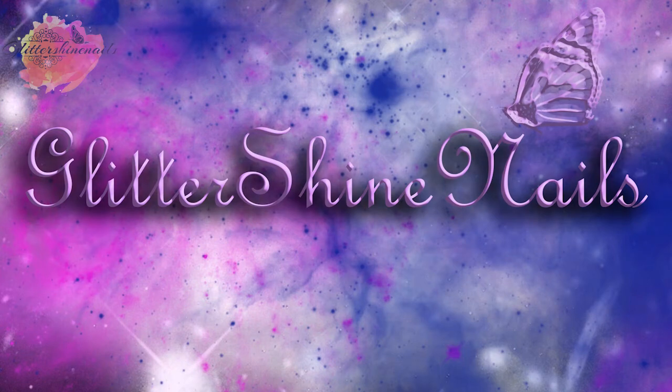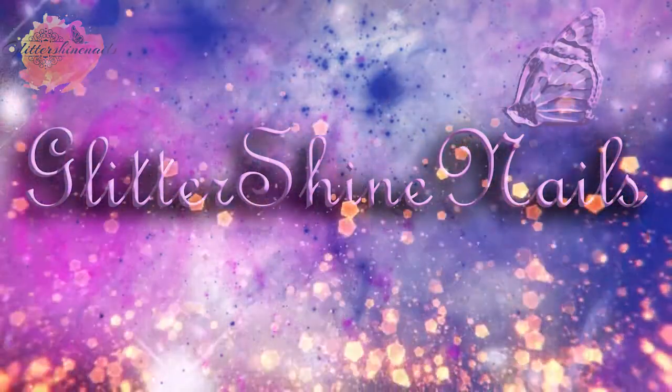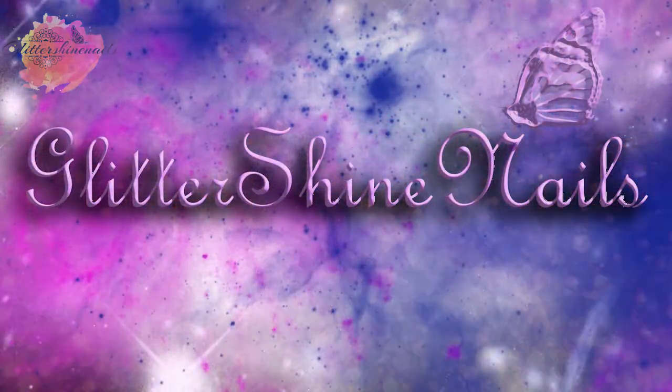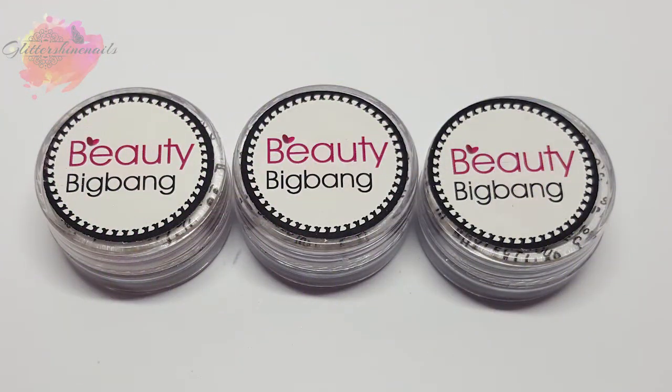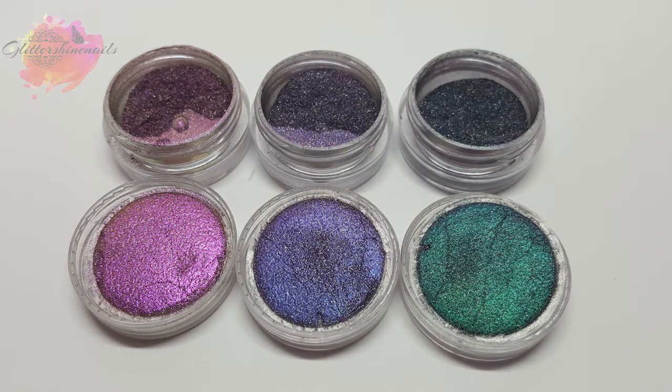Hi there and welcome to my channel. Beauty Big Bang have very kindly sent me some nail products to review and in this video I'll be swatching and reviewing one of them. You'll be able to find all the information in the description box below. I also have a 10% discount code for you to use on their website, also in the description box, and if this is used six times they will sponsor a giveaway on my Instagram.